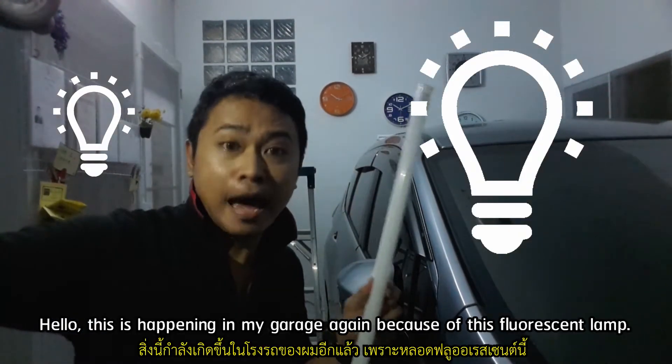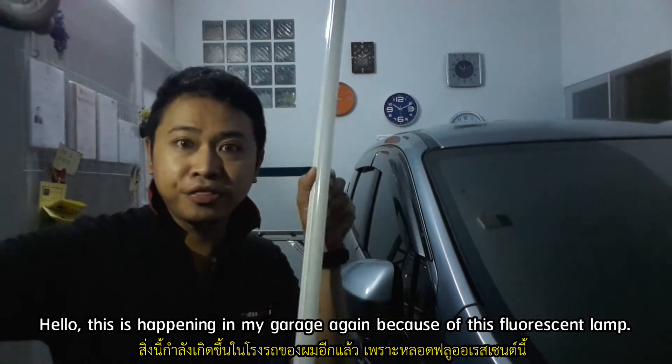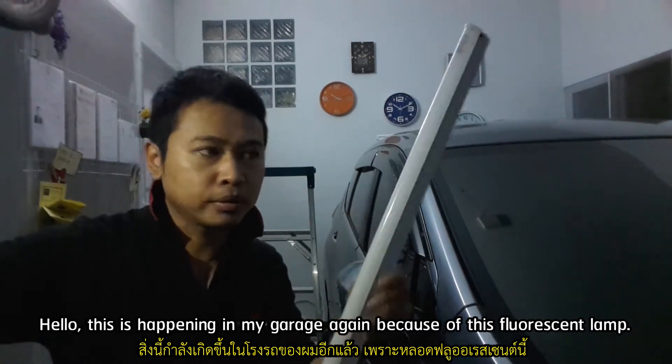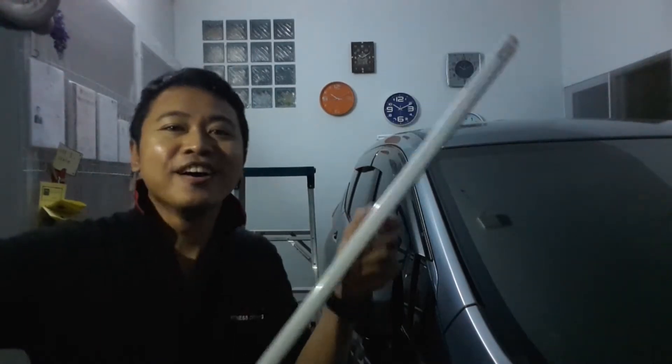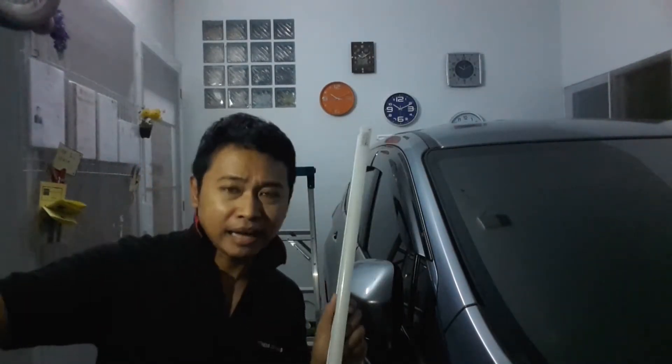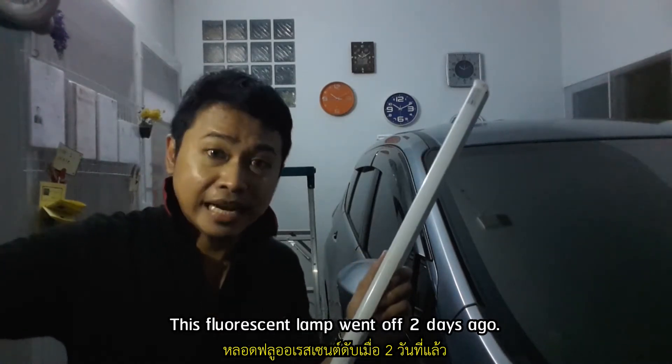Hello, this is happening in my garage again because of this fluorescent lamp. The fluorescent lamp went off two days ago.